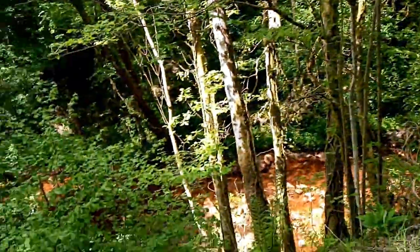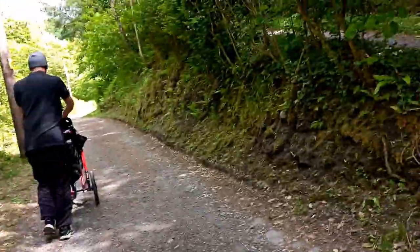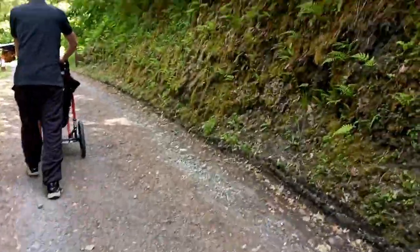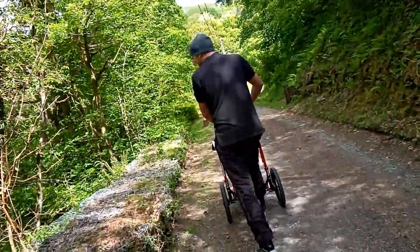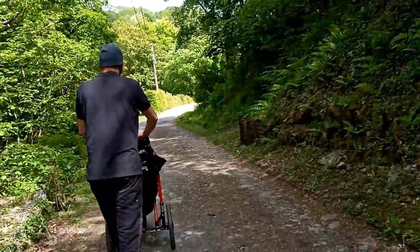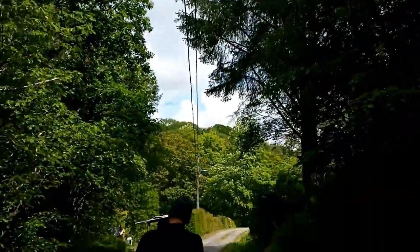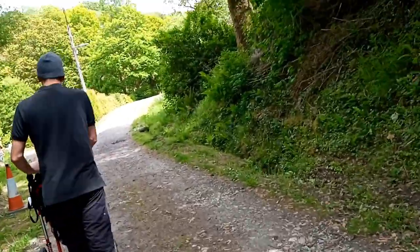We're walking along here by a stream — the water is so clean! We came to walk here because it's not too busy and there aren't many people. There are so many trees here.